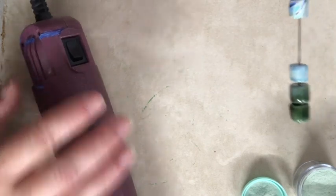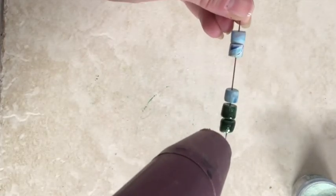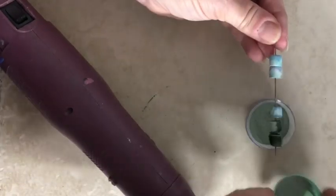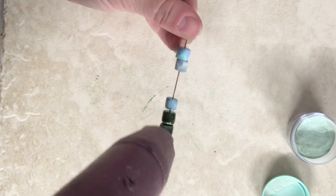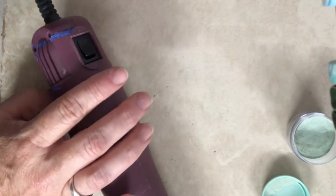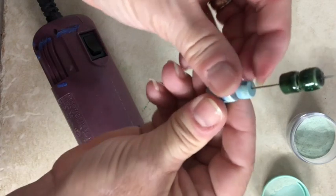You can add as many layers of this as you want to get the effect and the finished color that you like. It's really pretty — it's kind of a dark sparkly green. I'm going to experiment with it on some white clay to see what kind of results I get.